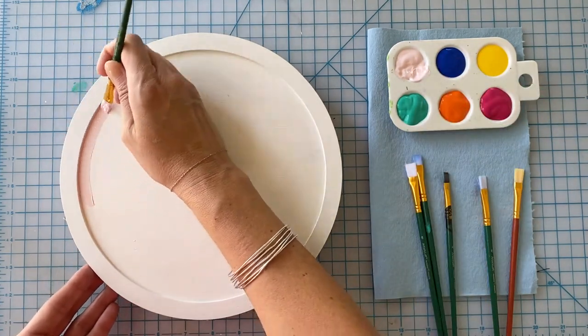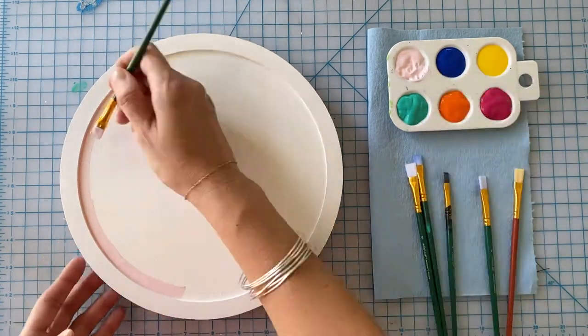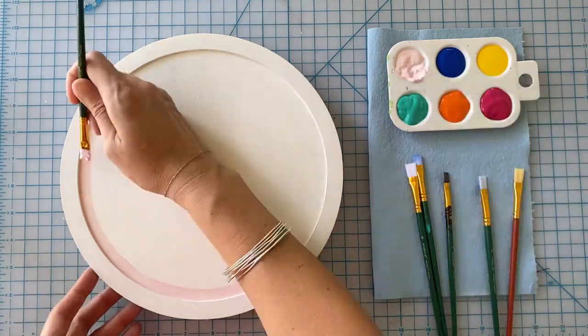Once you're ready to paint, the method is simple. Hold your paintbrush in one spot as you slowly spin the Lazy Susan.